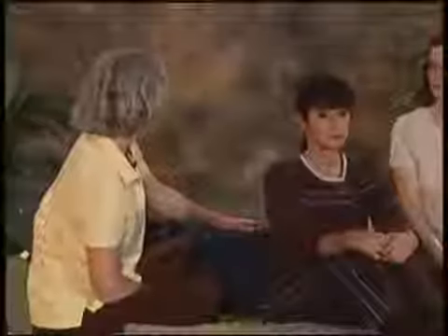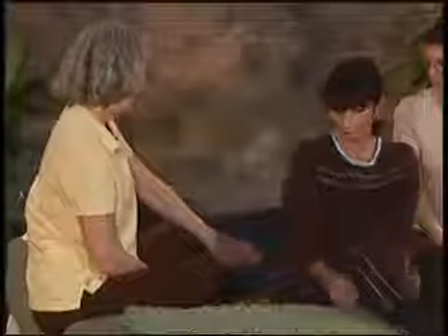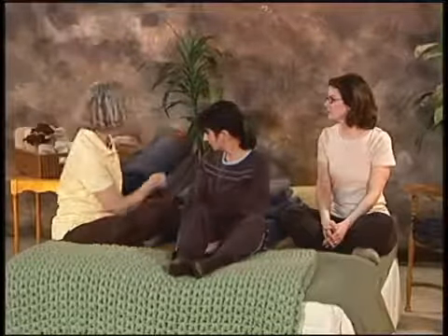When you're doing yoga, it's important to be as relaxed and comfortable as possible. We're going to provide a support for Cindy so that she can relax back and still be a little bit upright. I've got a stack of firm blankets stacked to provide an inclined plane, which will also make it possible for you to do this if you have esophageal reflux.